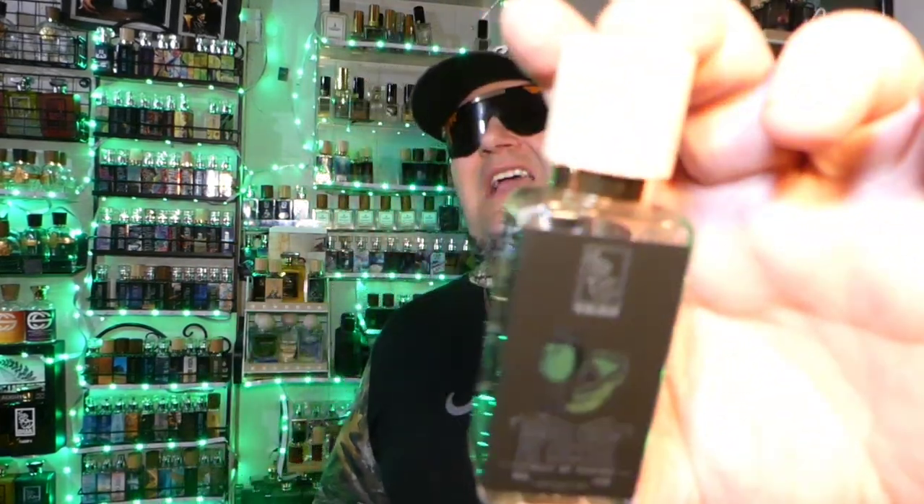If you can get better than six hours out of it then maybe this could be a higher-rated one, but for me all I got was six hours and it was already starting to dissipate. Alright, next up is Banana Cream Pie Cocktail. I love the note of banana — it's one of my favorite notes for a gourmand-style fragrance.